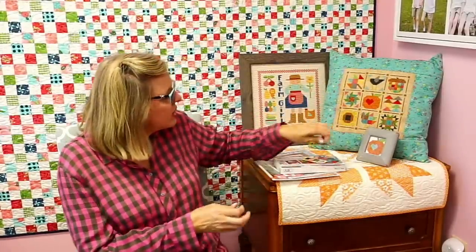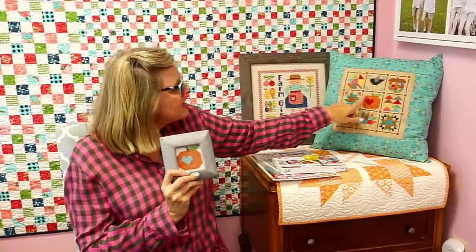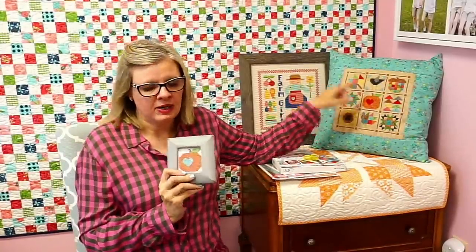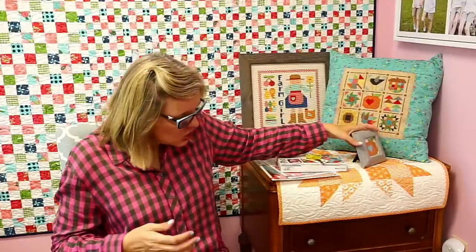I wanted to show you guys — this is her oatmeal fabric. I did a little pumpkin on daisy fabric and just put it in a frame last night. I couldn't find a frame that was bigger that looked good, and I'm not exactly happy with it, but I think my kids will like it. That's how the white looks if you want to do white. Now I'm going to show you my tips on cross stitch and start stitching.